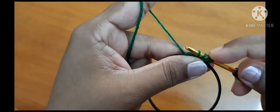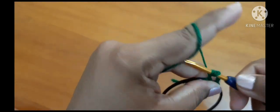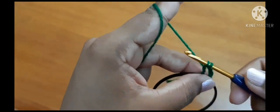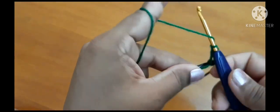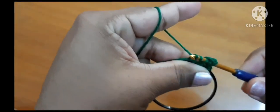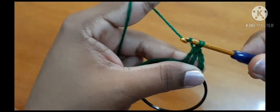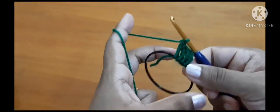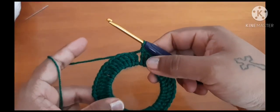For the treble crochet: yarn over twice, go inside the ring, pull through. Now you have three loops — 1, 2, and 3. Yarn over and pull through the first two loops, again yarn over and pull through the next two loops, again yarn over and pull through the last two loops. Repeat: yarn over twice inside the ring, pull through, and pull through two loops, yarn over and pull through two loops, yarn over and pull through two loops.